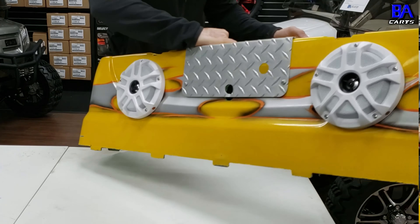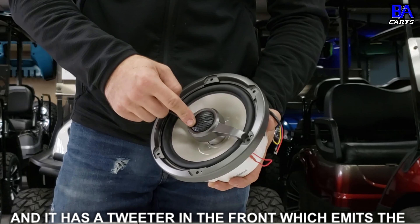As this trend continues to grow, we are starting to see more and more sound systems that totally ignore the fundamentals on how to install a speaker. You would think it's as easy as just drilling a hole and screwing the speaker into the body of your golf cart, but it's not — and here's why.